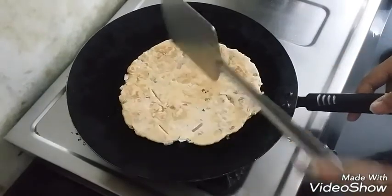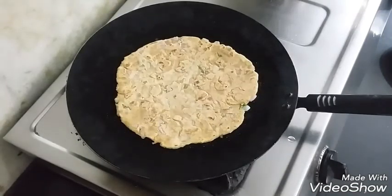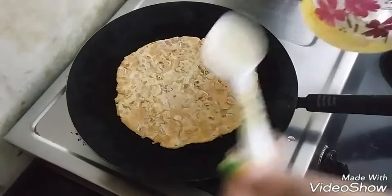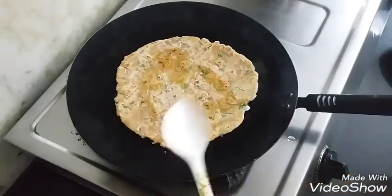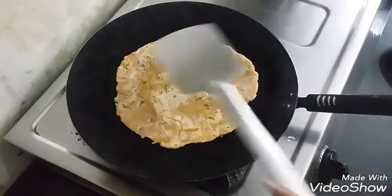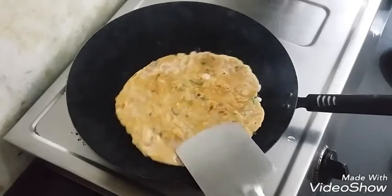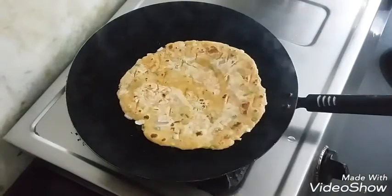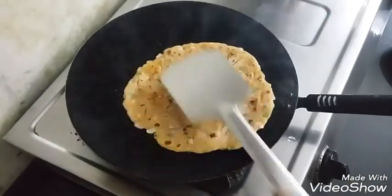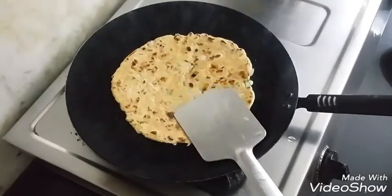With the help of our spatula, we will be adding some cuts here and there just for the heat to penetrate within. Once it's done on one side, we will be adding oil — you can also add ghee, because authentically ghee is used in it. But if you are diet conscious, you can also use olive oil for it. Keep doing this until you get a nice brown Koki on both sides.